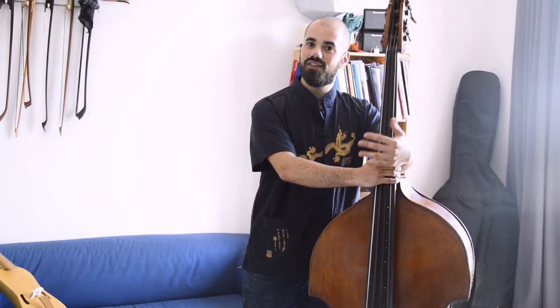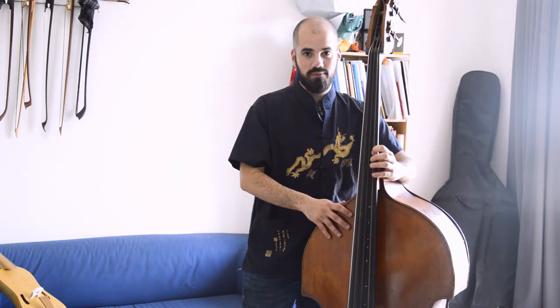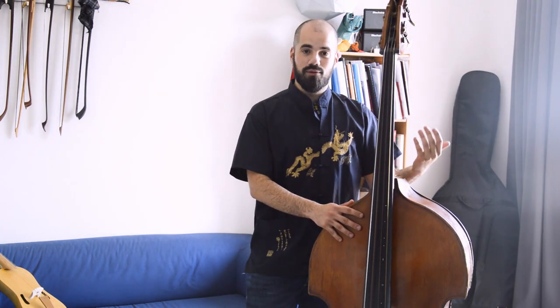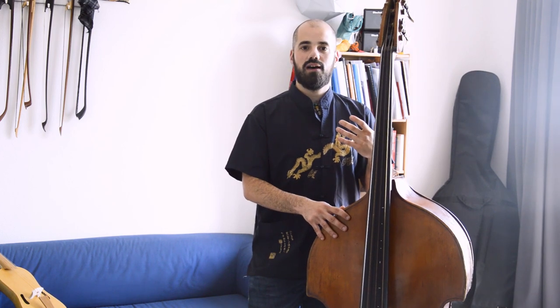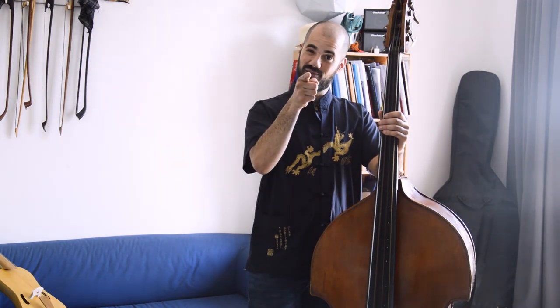Hello my friends and welcome to my channel. My name is Severiano Paoli and we're going to talk about the double bass. Today we're going to talk about one of the issues that touches all of us in the bass world: what is the most correct way to hold the bass? Or, reformulated, how do I play the bass without getting hurt?